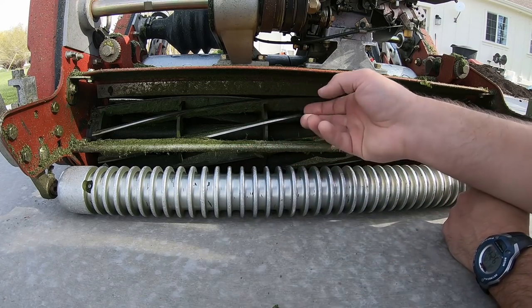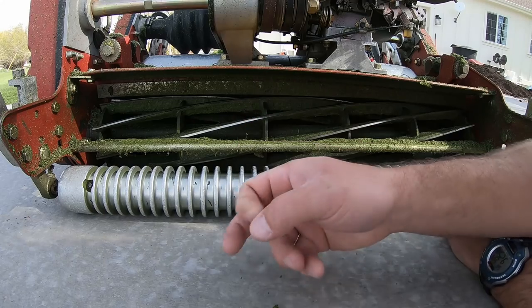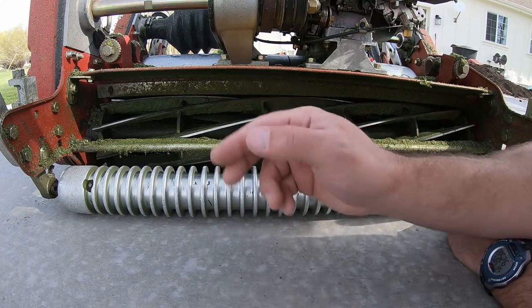I want to get all this caked-on grass off the reel right here. I think the pressure washer will do that for me.